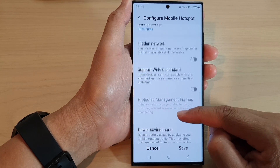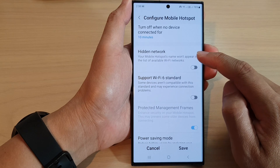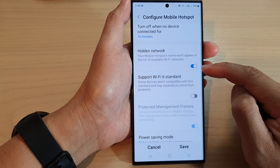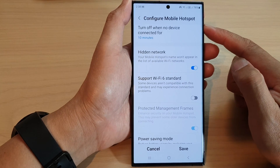Next, scroll down and tap on hidden network. Tap on the toggle button to switch it on. Once this is switched on, your mobile hotspot will be hidden.